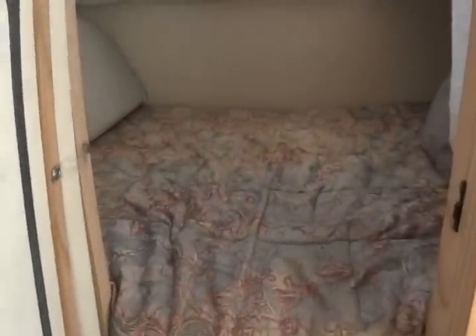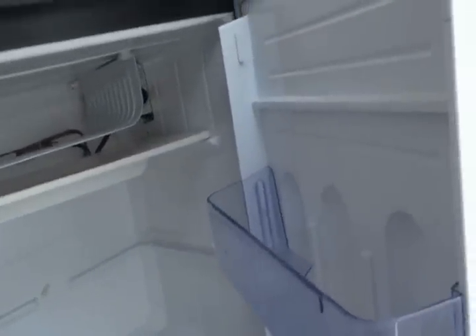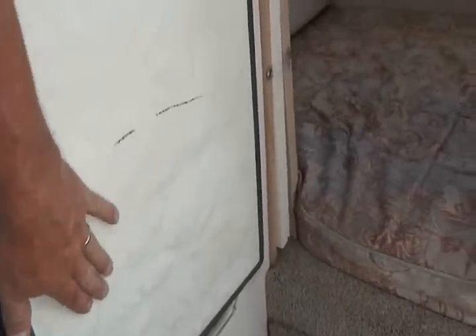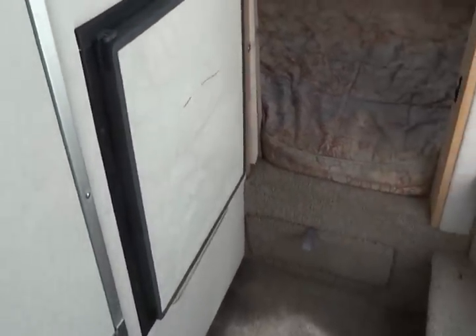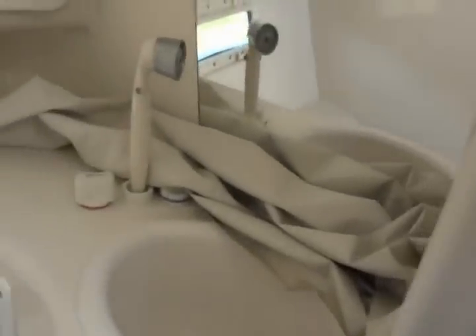Then you have your aft cabin — good size. There's your filler cushion and your cockpit cover. Some staining on the carpet and a little bit of rust stain. Here's your refrigerator. This panel is a little raised — nothing major. Then you have your bathroom with a pump-out toilet that goes into a waste holding tank, plus a shower. It's a clean bathroom.